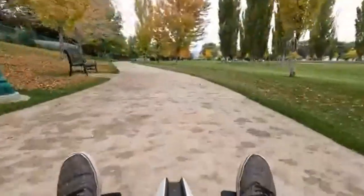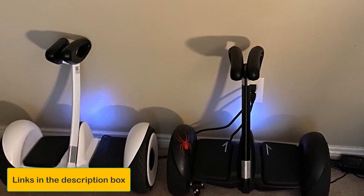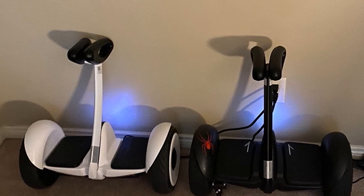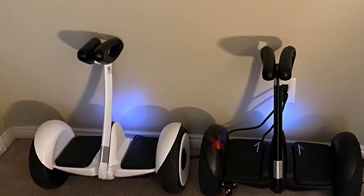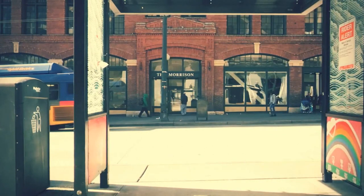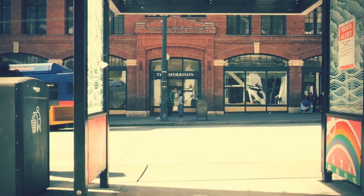What sets the Segway Ninebot S apart is its knee control bar — great for beginners and reduces strain on longer commutes. Geared with 10.5-inch pneumatic tires, shock absorption is excellent, making the ride smooth even on bumpy roads. Using the Segway Bluetooth smartphone app, you can adjust speed limits, upgrade firmware, and even enable anti-theft protection.